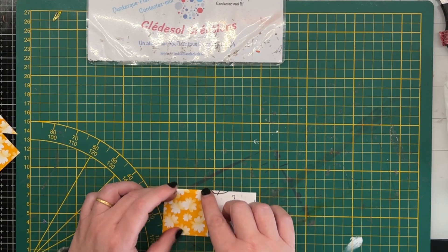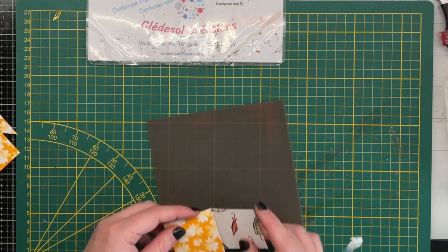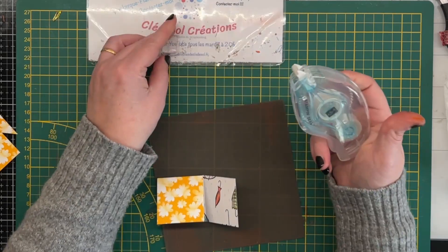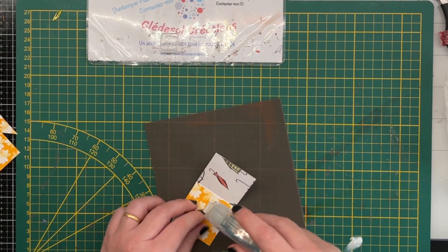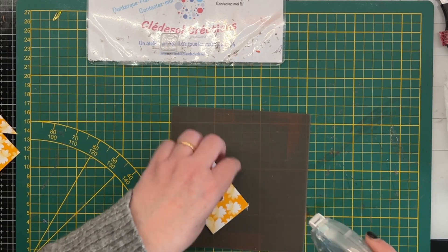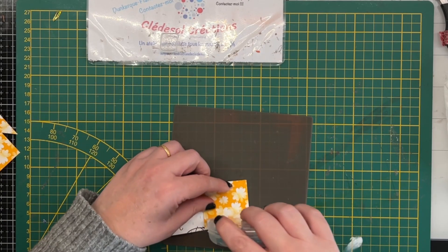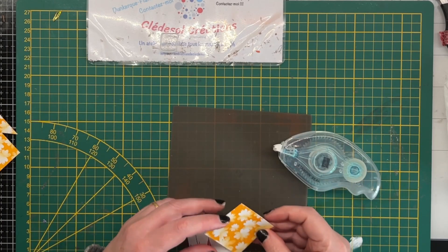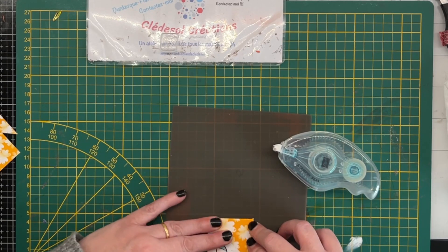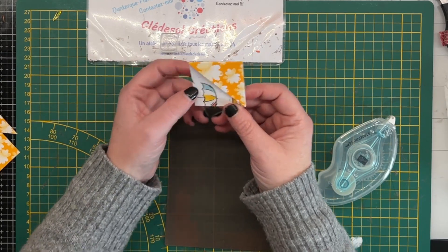On va simplement mettre de la colle pour coller celui-ci sur celui-ci. Je prends mon tapis. Vous pouvez mettre de la colle liquide, mais pour ce genre de collage j'aime bien utiliser les dérouleurs, je trouve ça pratique. Je travaille toujours sur mon tapis en silicone quand j'utilise mon dérouleur — pourquoi ? Parce que le silicone est anti-adhésif, et ça permet de bien retravailler. Nous avons déjà la base du marque-page. Il reste à le décorer.